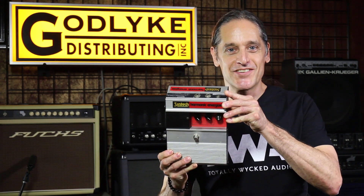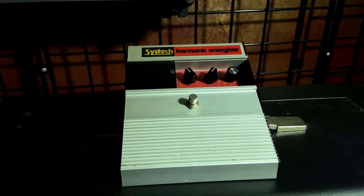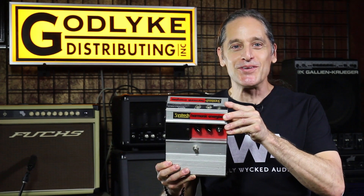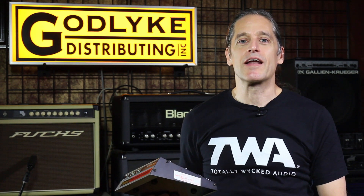So I get home, get settled in after NAMM, go up on eBay, and lo and behold I find a Harmonic Energizer. I bought it for a lot of money — but well worth it because it's really, really cool. I start playing with it and realize this is some kind of booster, basically a mid-range booster with tons of gain. You can use it to sculpt your tone. And it's got a wide frequency sweep — like 150 Hz to about 2 kilohertz.